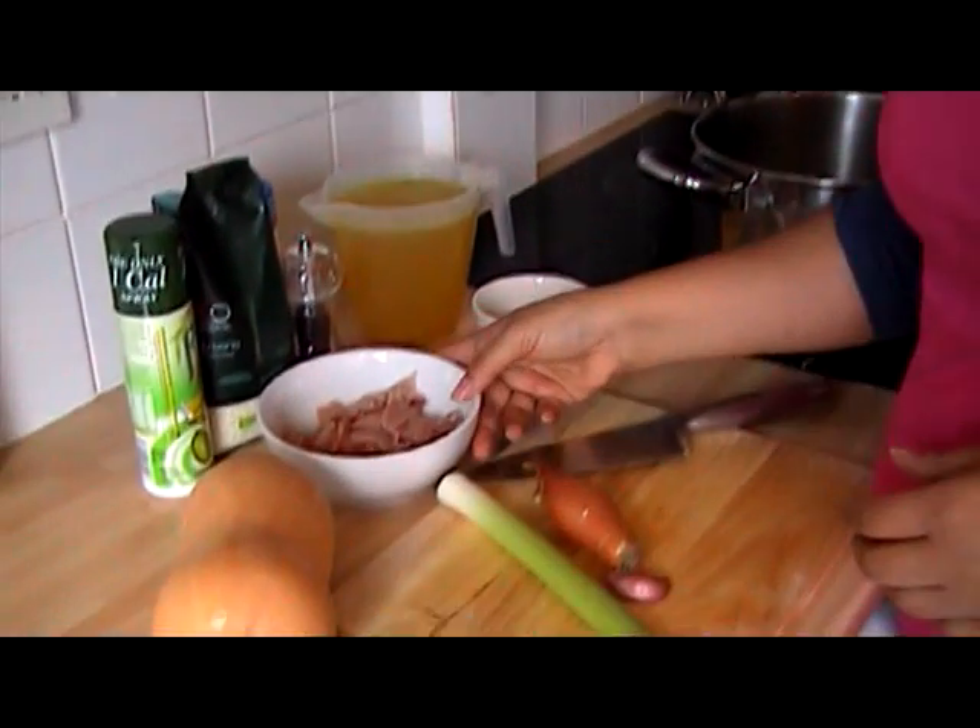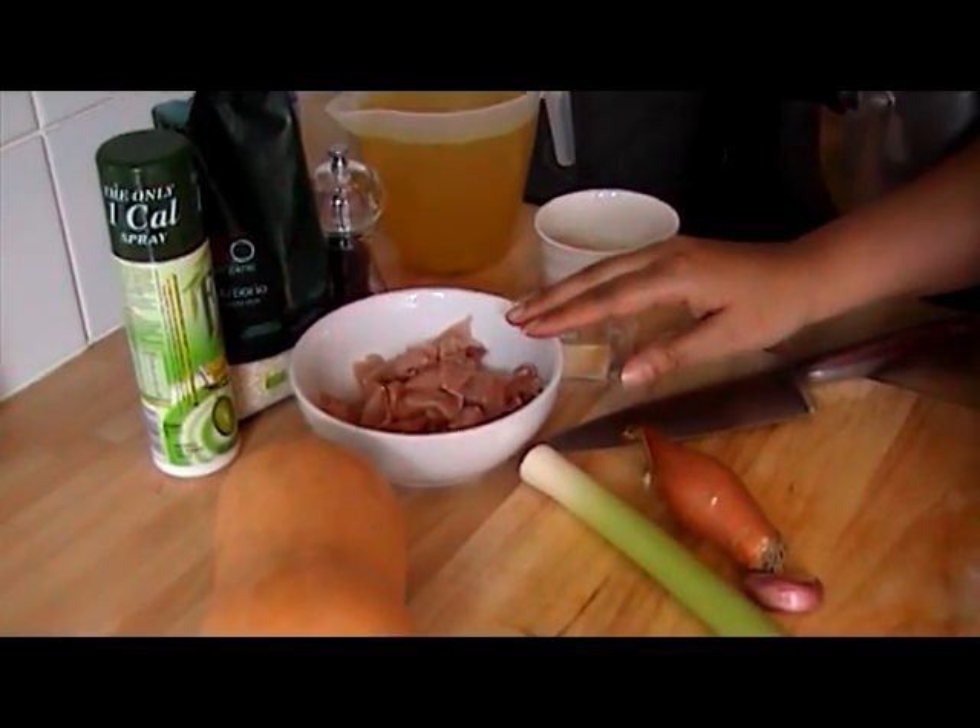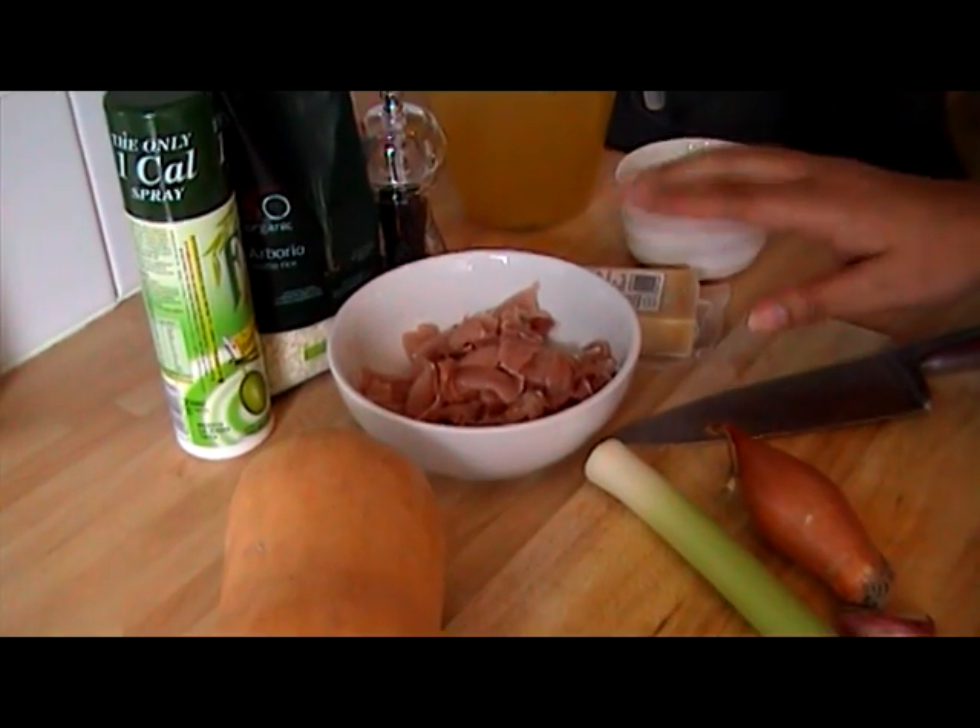So I've got some lovely ingredients here. I've got some smoked bacon which I've chopped up with the fat removed.